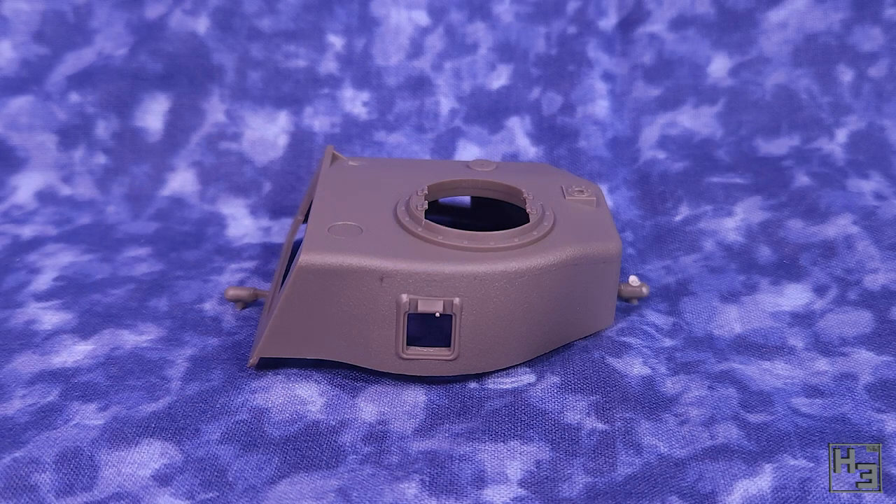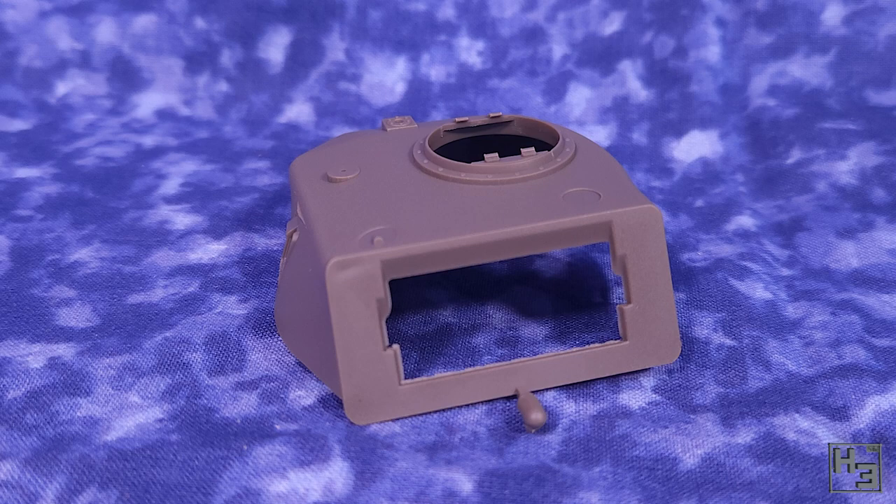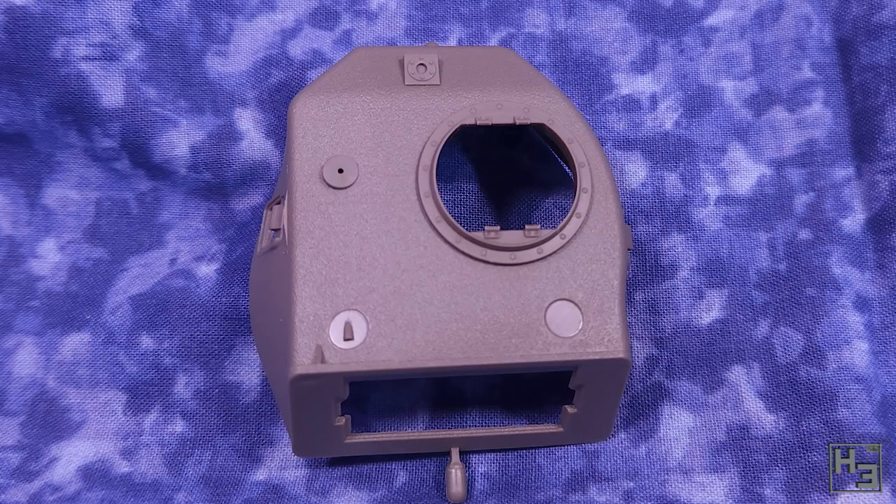Same as on the turret. I like this. It might not read as cast armour from a great distance on a model, so some do prefer this to be kind of exaggerated, but this looks right to me.